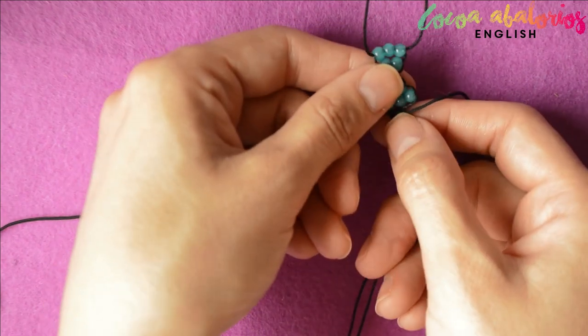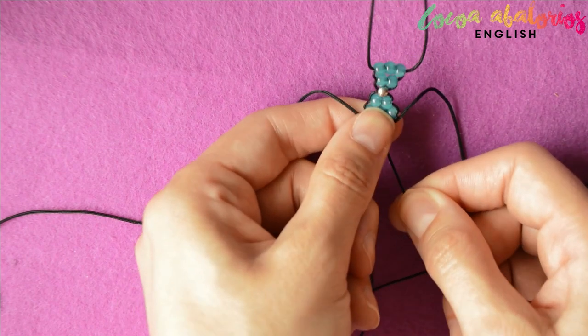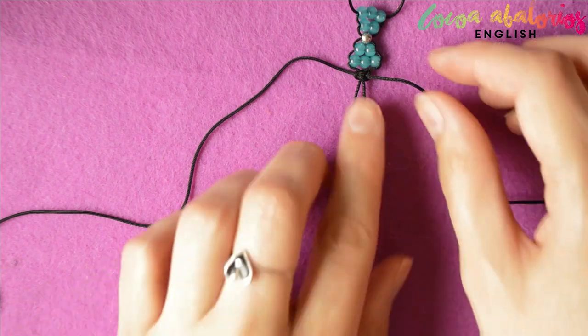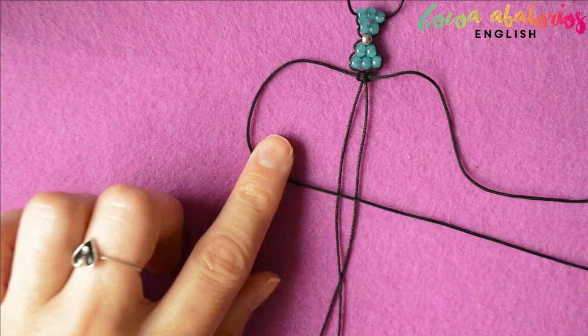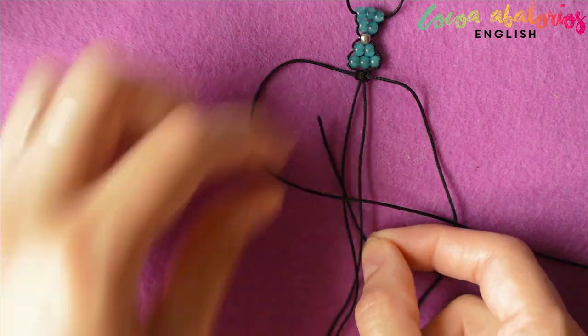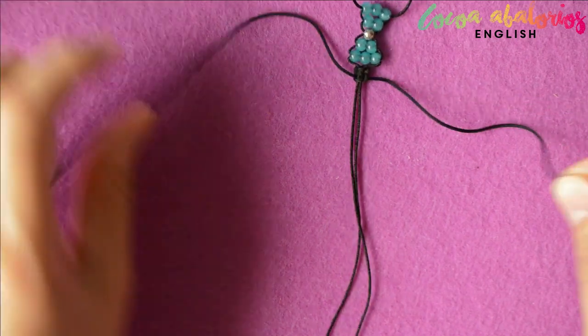Push the knot as close to the bow as you can and repeat the square knot on both sides as much as you need to cover your wrist. In my case, my wrist is 15 centimeters long, so as the bow is 2 centimeters big, I needed to make 6.5 centimeters of square knots on every side.